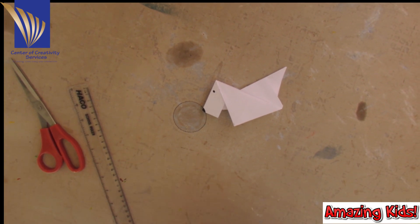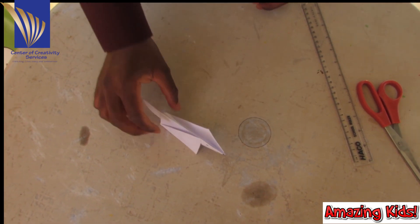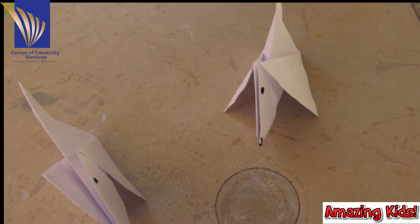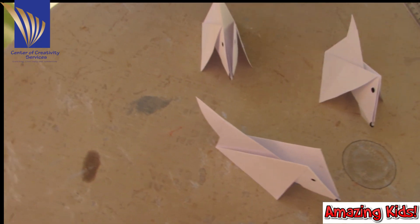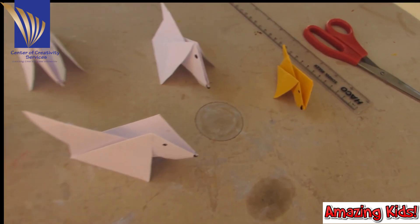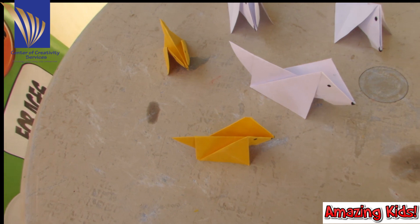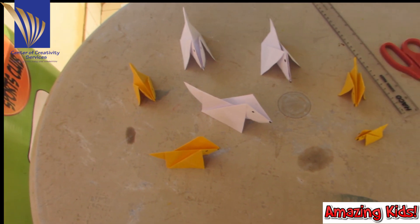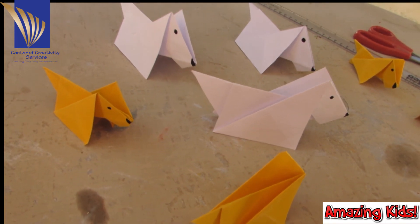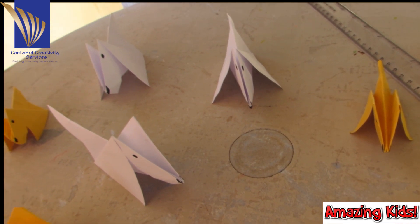And now for the reveal — there is our dog! If you want more, we have more. Make as many as you want: small ones, big ones, yellow ones, green ones, brown ones, purple ones, black ones. Show me what you made. That's how to make an origami dog. Bye-bye!